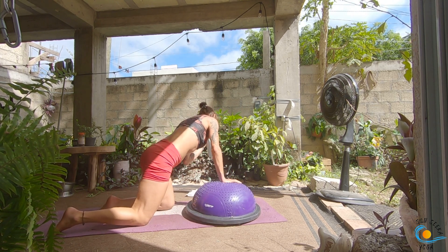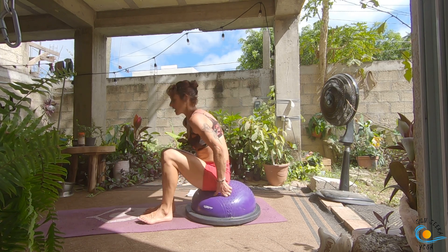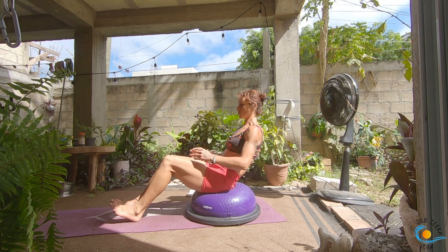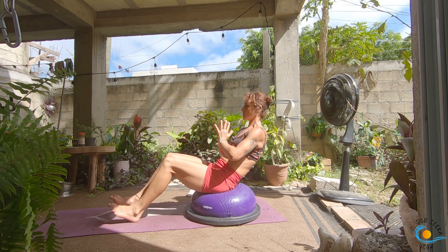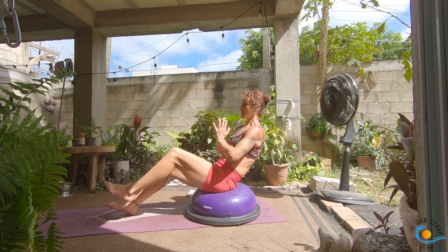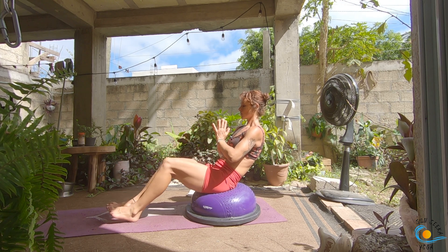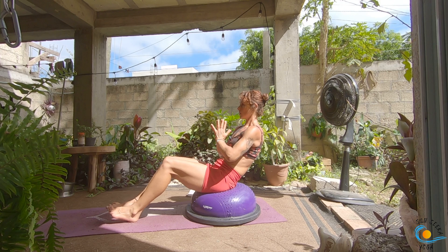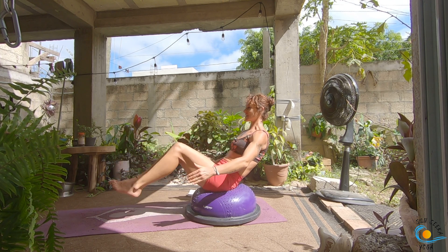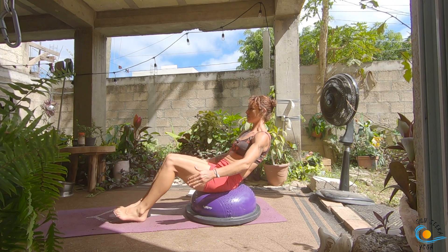Come to sit on your BOSU ball — I like an Avasana boat pose. We're going to play around with floating our feet off. The more you lean your torso back, the harder this is going to be, so you can have your hands spotting the ball if you need to. Start with your hands at your chest. As you exhale, float your right leg to tabletop; inhale, set it down. Exhale, float your left leg to tabletop; inhale, set it down. Two more on each side. You can stay just like this, otherwise exhale, float both legs to tabletop; inhale, tap them down. Six more of these.